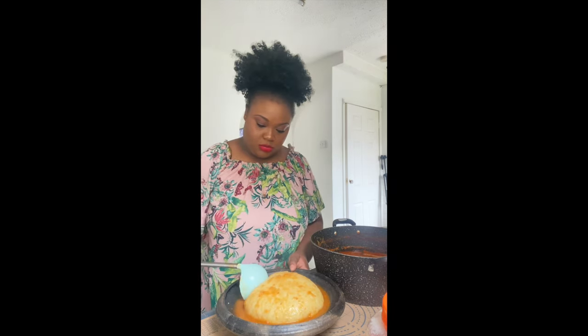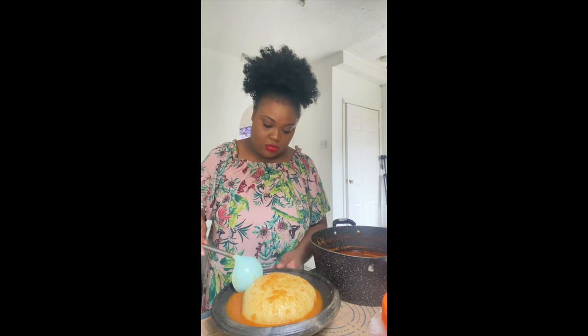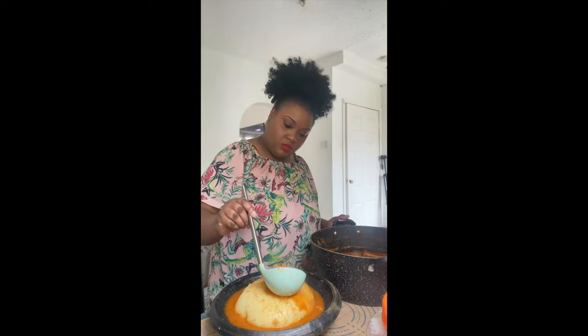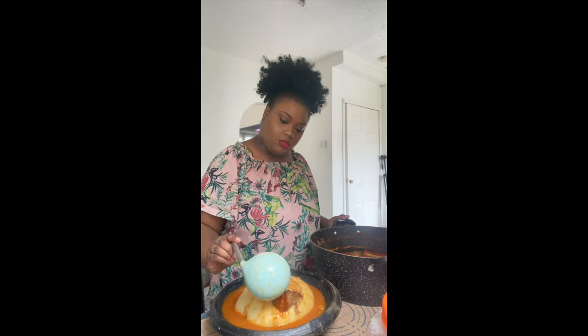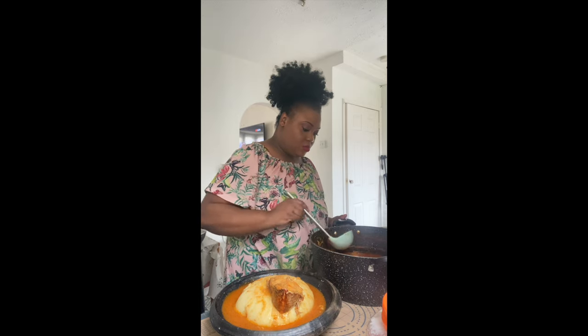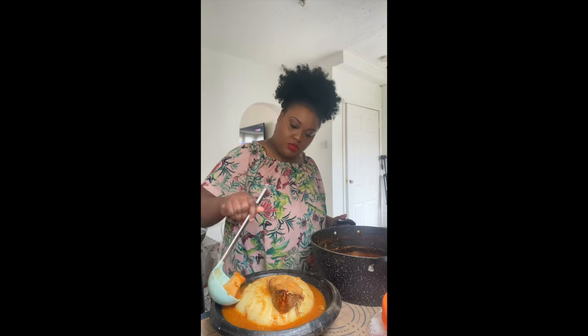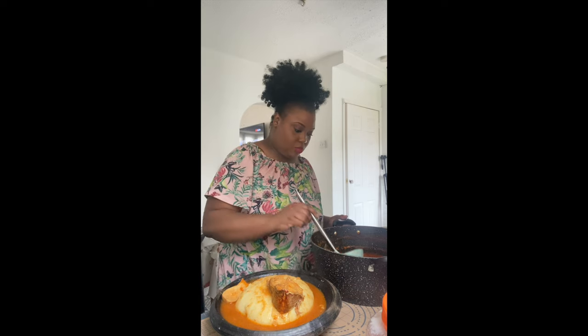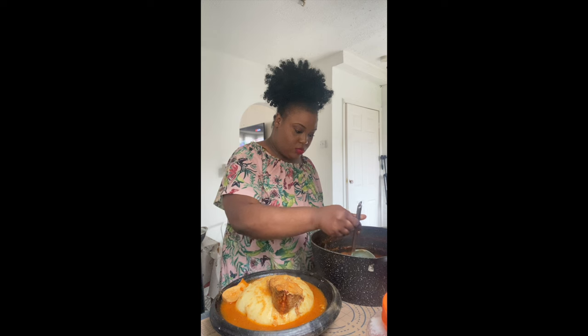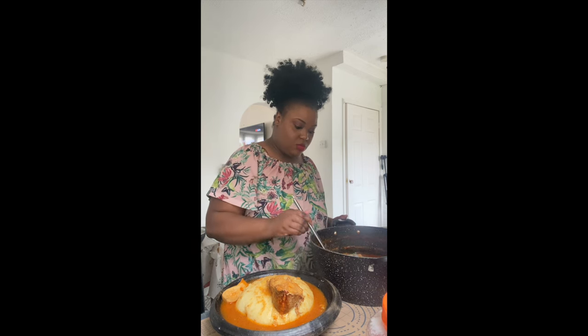I decided to use Africa's Finest fufu flour because I have tried all the others and this one is the closest to authentic Ghanaian fufu made at home. It has a different texture — a bit more dense and thick — and that is why I chose it.